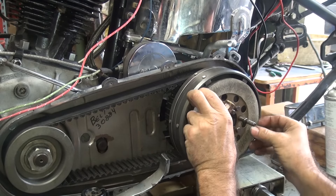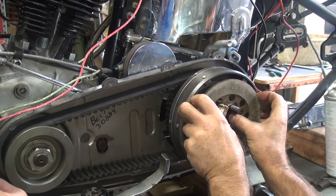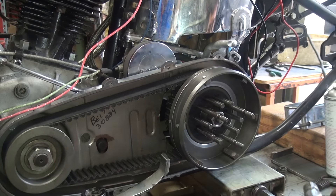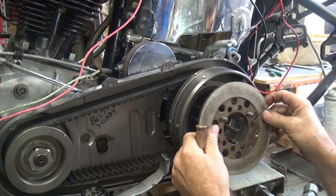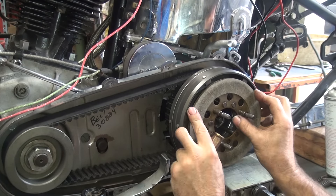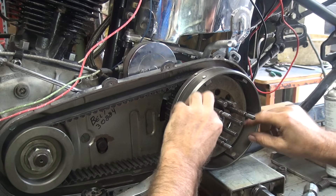It doesn't work very well. There it is — why didn't you tell me it was right there? That's where you left it. Look at that wire, it's not on the throne. It's right there. It doesn't fit very well. It works a good way in there.